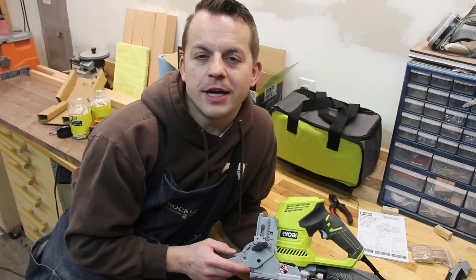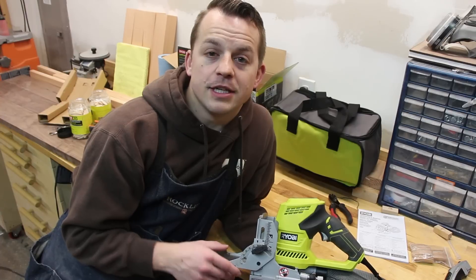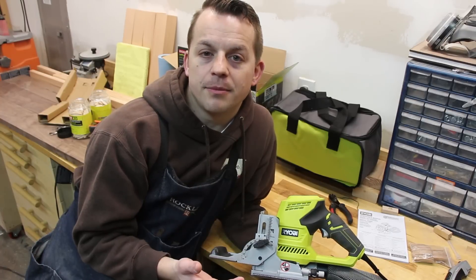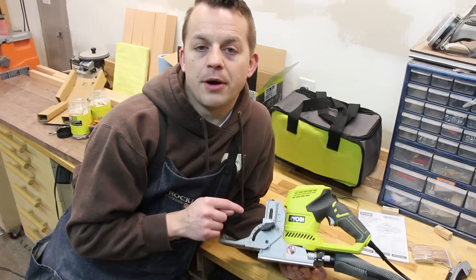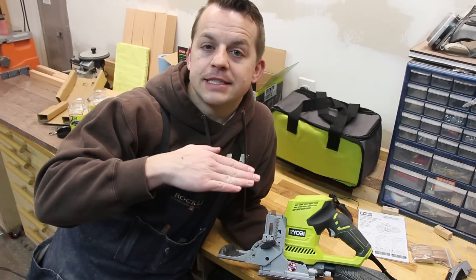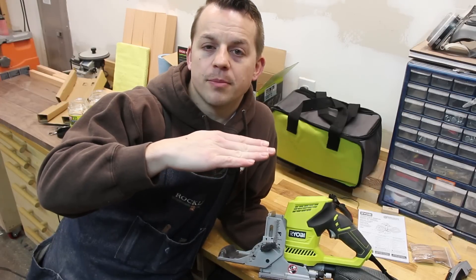It looks like the first one had some sort of manufacturing defect — during the build and assembly, something was misaligned or wasn't cut perfectly, causing that angle. This one, however, is cutting them nice and level. So if you decide to go with this tool, make sure to test those things right up front. Test the angle and make sure it's cutting perfectly parallel with the top of your board.